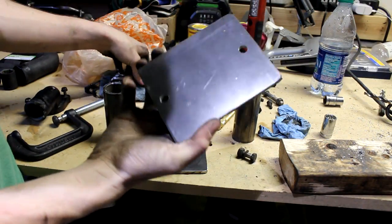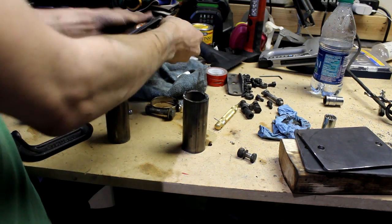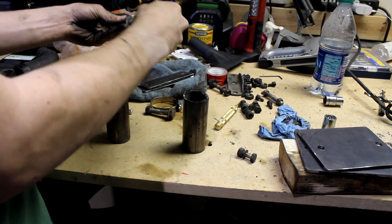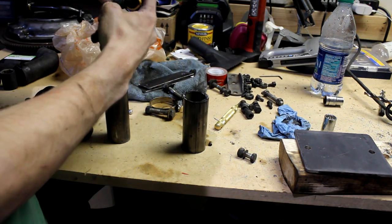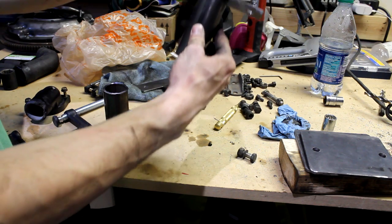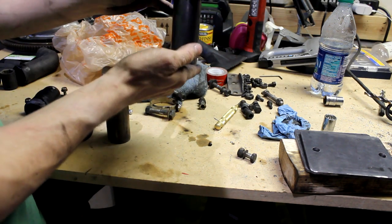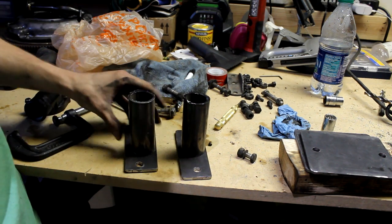I now have the holes drilled in the rear mounting plates, and I also cut out these tubes. These are the tubes that the main tubes are going to run to. The main tubes will start on the rear mounting plates, come out at a 90 degree angle, go forward, then curve down to the front mounting plates, which will be welded on. That main tube is going to come in and intersect with that, and that's how it will hold. So I'm going to weld these tubes onto these plates right now.